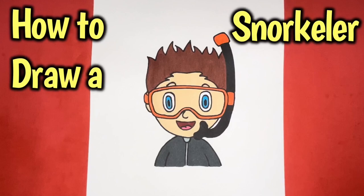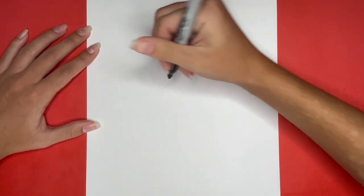How to draw a snorkeler. Hey, Learn How to Draw Hub crew! Today we are going to be learning how to draw a person snorkeling.